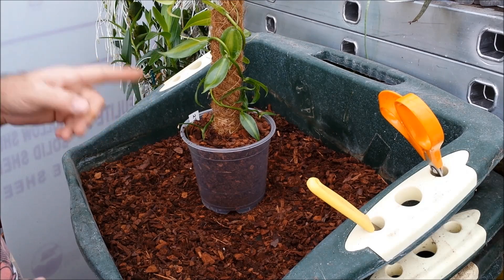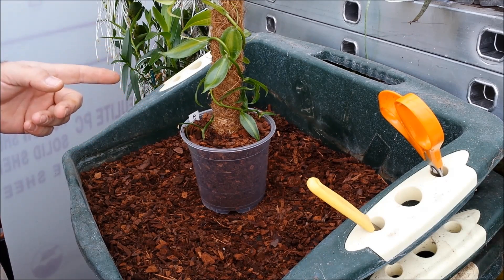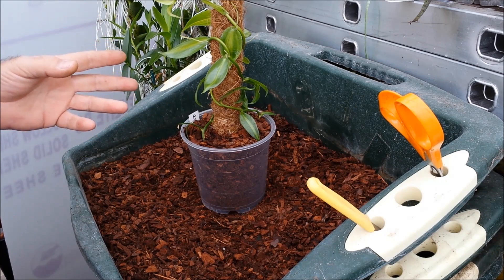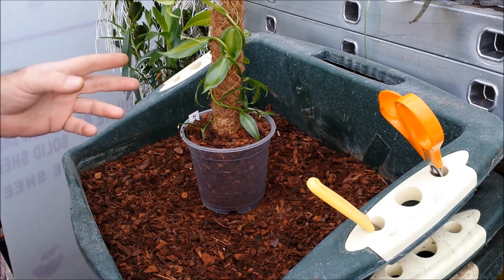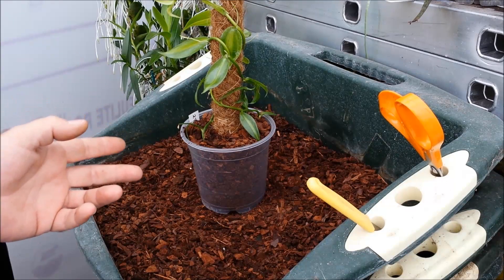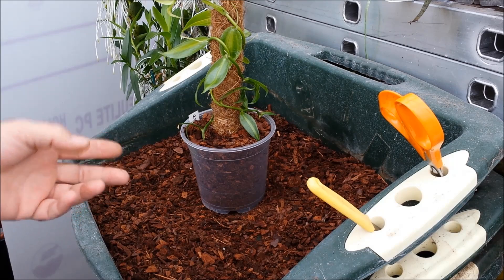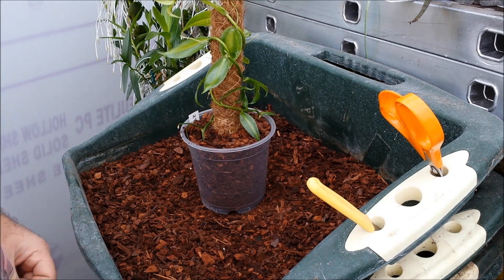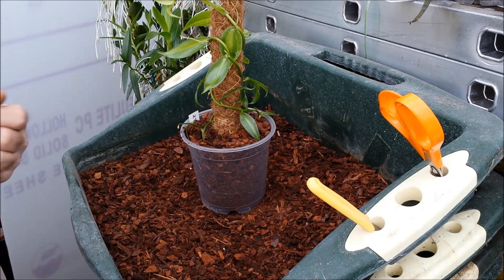These plants are quite slow at producing flowers and therefore seed pods, which is what you're after. A plant of this size is probably not going to flower for at least five or six years, so it's quite a slow process. I've never seen any large plants for sale, so if you want one of these you've got to do it yourself. I do have some large plants available on six-foot poles, but they're already probably three years old and I'm still going to be waiting three years.